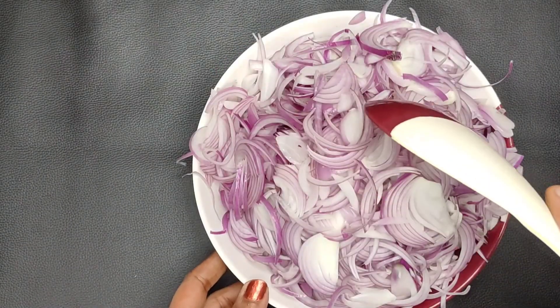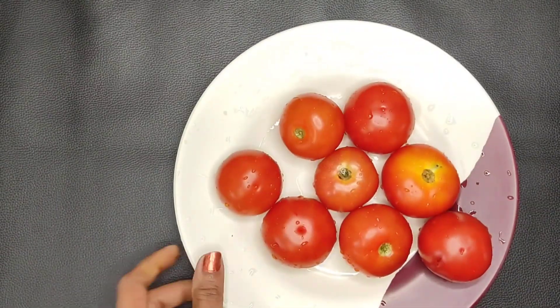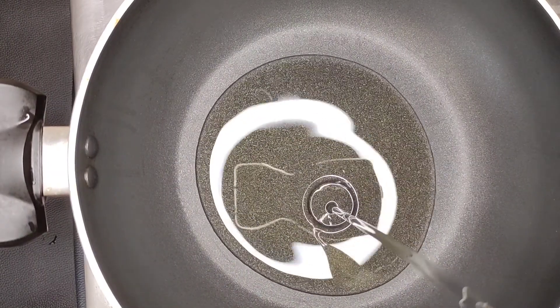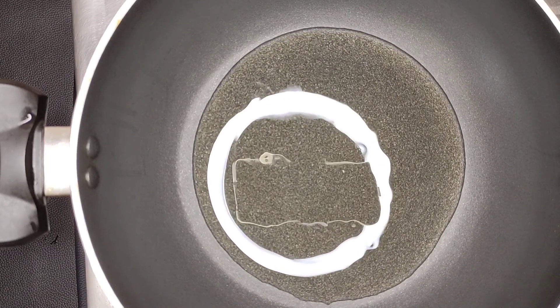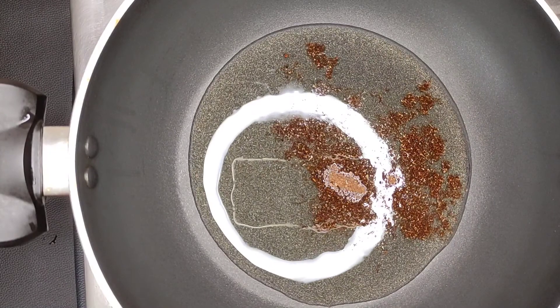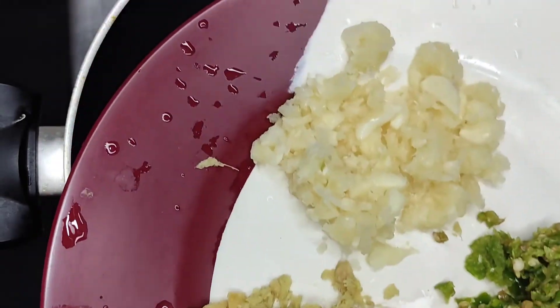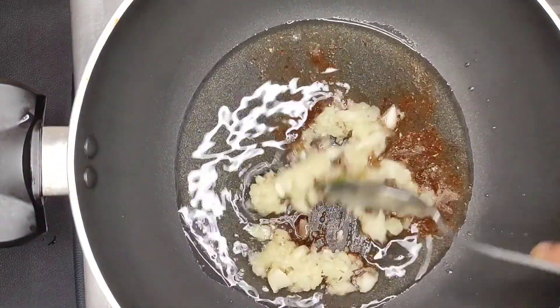We put the masala in a little bit — add 1, 2, 3, 4 tbsp of our masala. Add not just sunflower oil. Add 1 tsp of garlic, add 1 tsp of basil masala, add 1 tsp of garlic masala. I'm going to put the flavor in the paste.